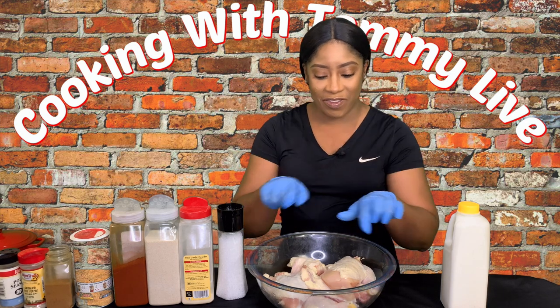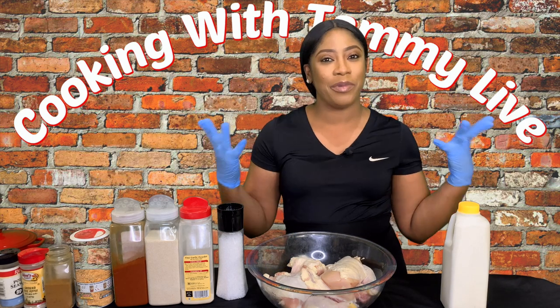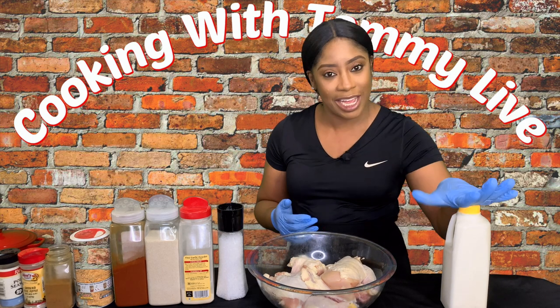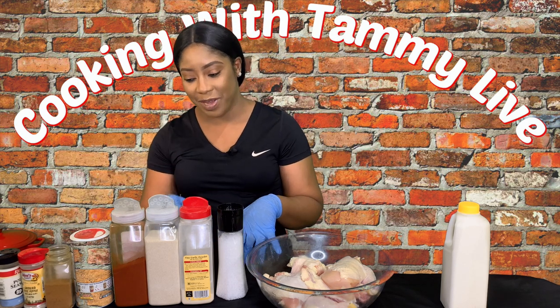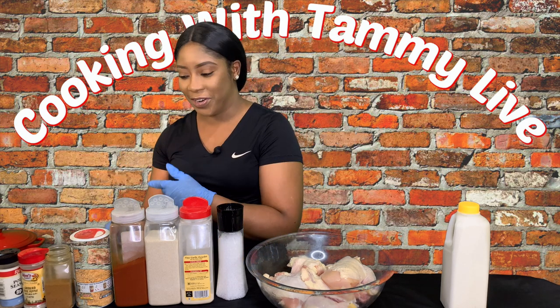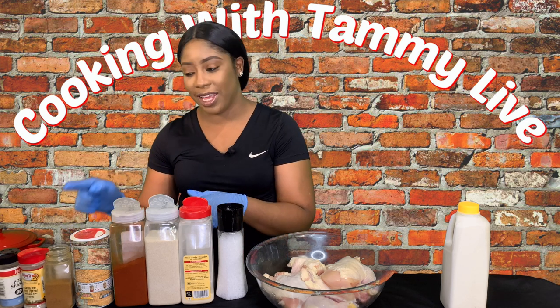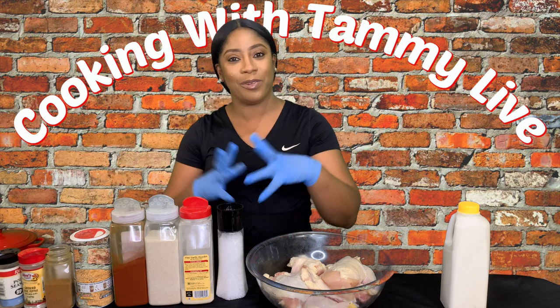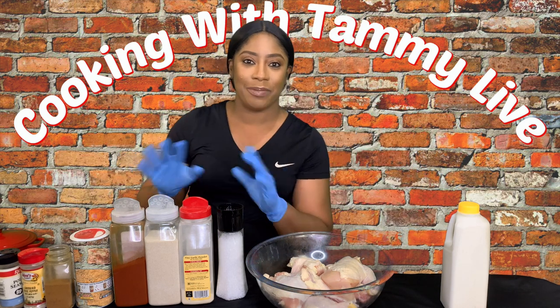Without further ado, let's introduce these ingredients and get started. Right here we have our chicken, and I also have my buttermilk — wouldn't be buttermilk chicken without the buttermilk. I also have some salt, garlic powder, onion powder, smoked paprika, creole seasoning, cayenne pepper, white ground pepper, and poultry seasoning. We got all the seasonings.